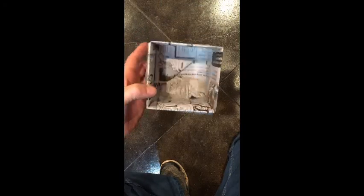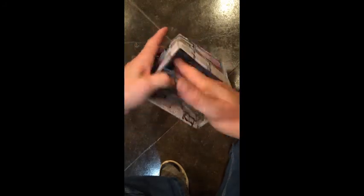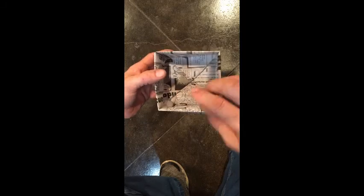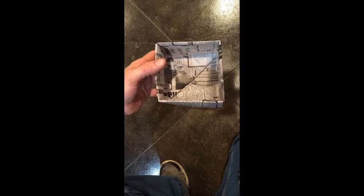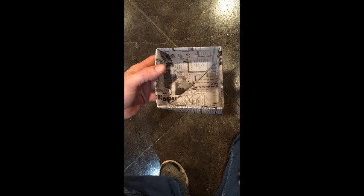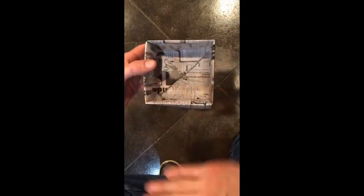So there you go — you've got yourself a reused newspaper, reused paper folded pot. Like I said on the regular piece of paper one, this will hold a little bit better shape once you get it filled with dirt. You can make it out of just about any size piece of paper. The smallest I tried is eight-and-a-half by eleven, and this one here made quite a sizable pot — probably four inches across, so a four-inch cube.